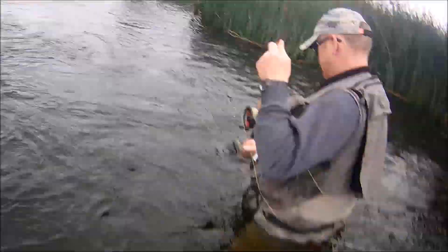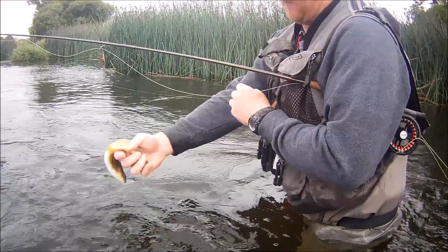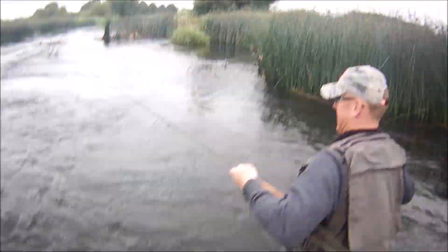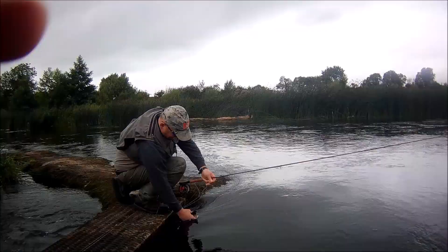Not bad for an inexperienced dry fly fisherman. Just look at that fish Dahi. Excellent. Just look at that fish — another victim of the one minute fly.